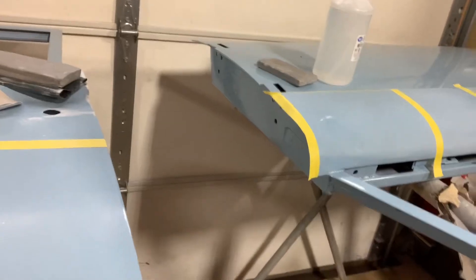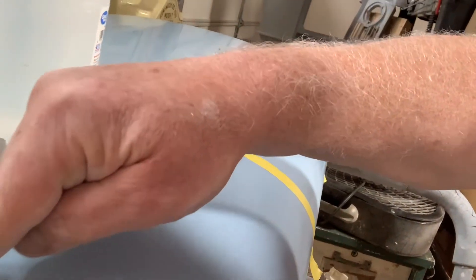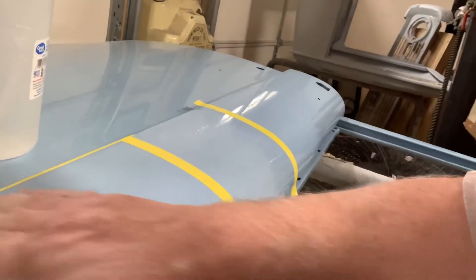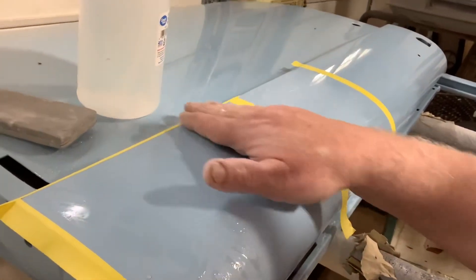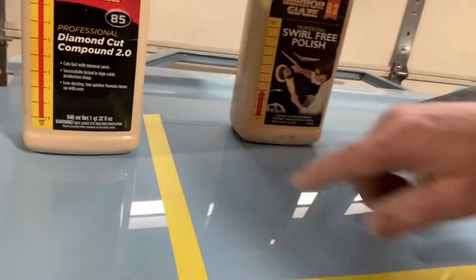When you're buffing, you want to tape up all the edges and high seam areas where you've got body lines, because your buffer will burn through those. Also, as you're sanding, if you're not careful you'll buff over that edge with sandpaper and wipe out your paint job.